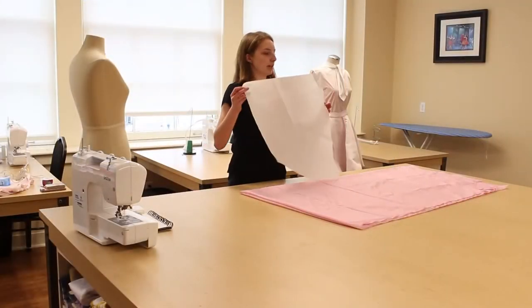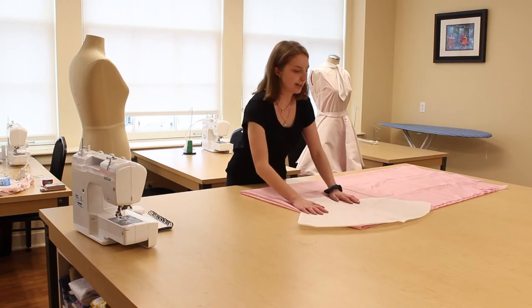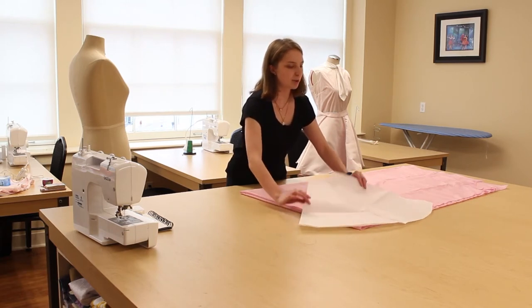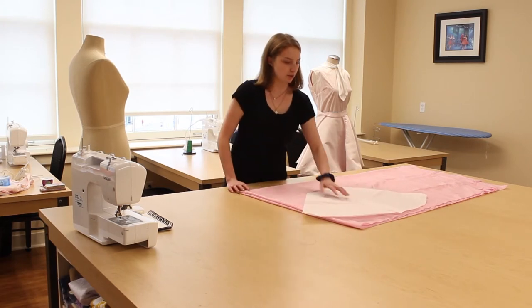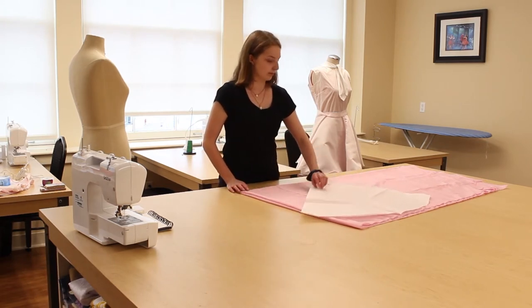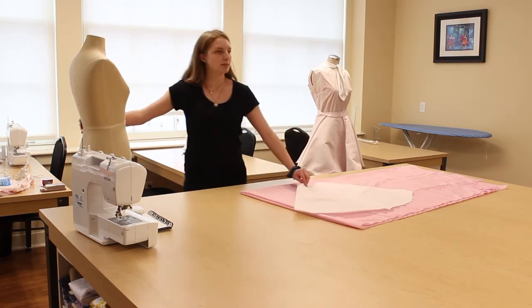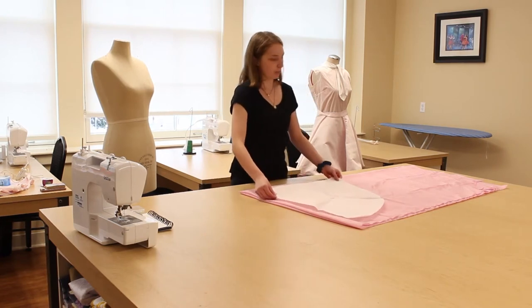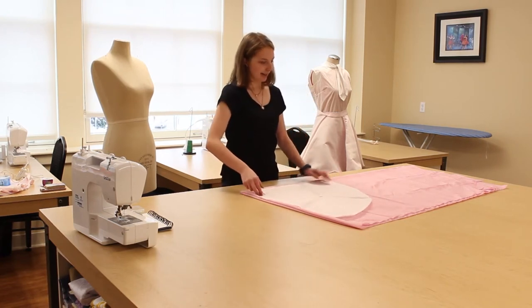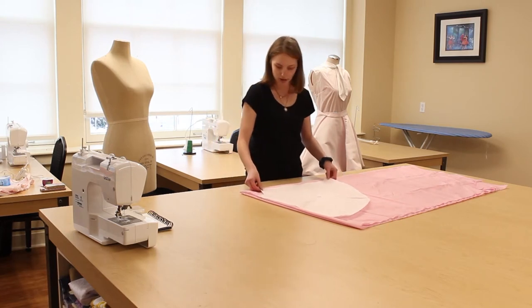First I'm going to make my pattern piece. In the class I will teach you how to read a pattern — they're pretty much like a stencil for your fabric. This is a circle skirt pattern and it is a quarter of a circle. I got this upper part measurement by measuring the waist of my model — in this case a mannequin — and dividing it by 6.28, and I got 4.45 inches. Then I measured how long I wanted my skirt to be, which is about 20 inches.